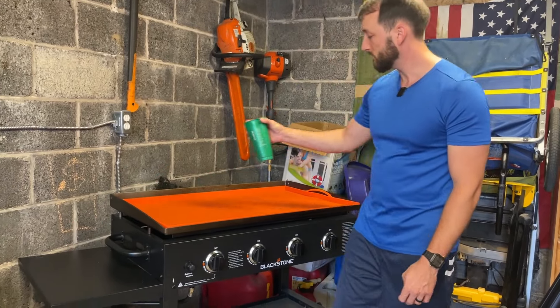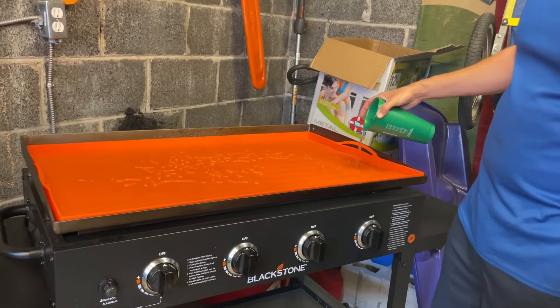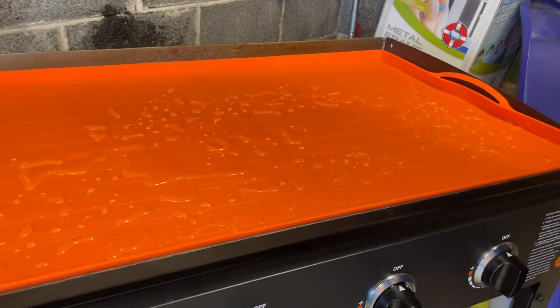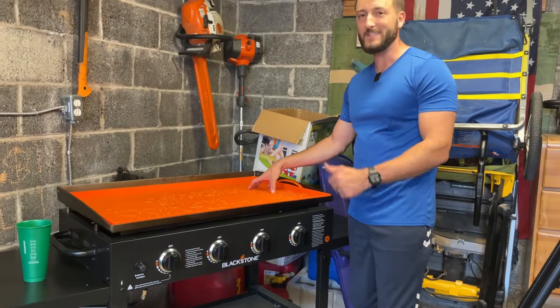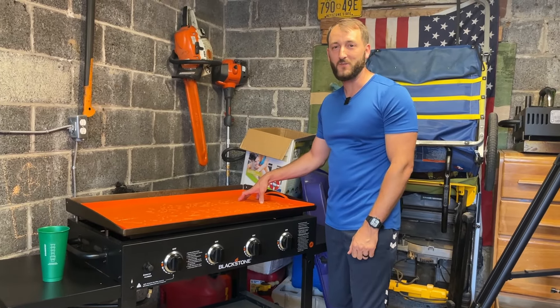It's also waterproof. In case there was a leak in here or something, if water ever got on this, it would protect your griddle from getting rusty. And you can see how good a job that does. So definitely a highly recommended product to just keep your griddle nice and clean — hope you found this video helpful.